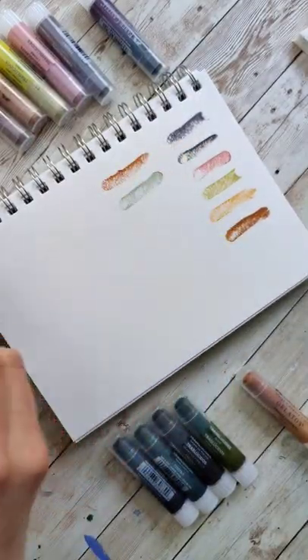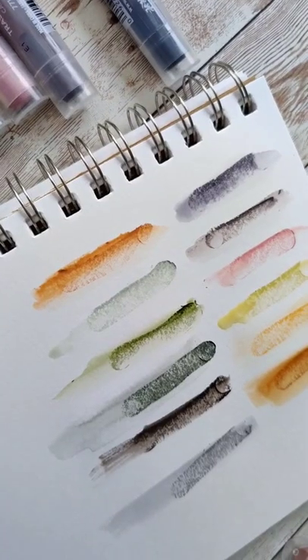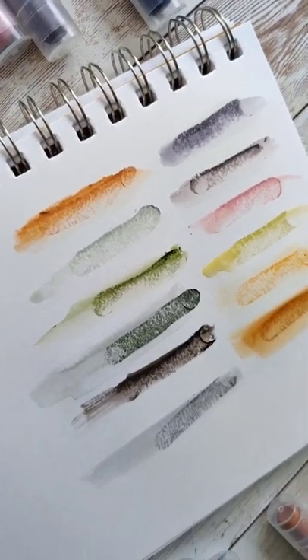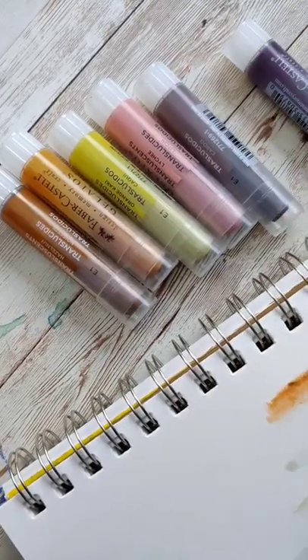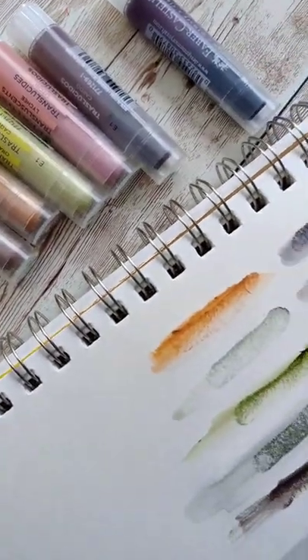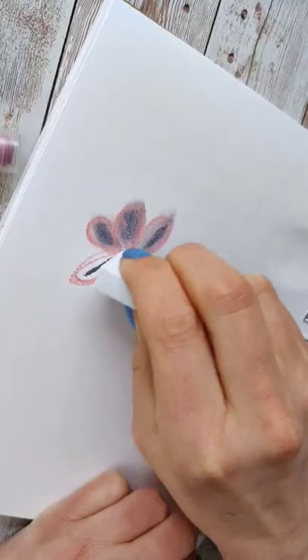These come in chapstick-esque containers and it also comes with a brush and some different smudging things. The colors that come in these are absolutely beautiful — they're kind of muted colors. One downfall is there aren't any pure colors, so you can't really mix them up. You have to work basically within the range of what they've given you.